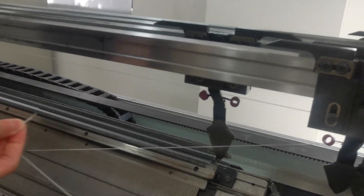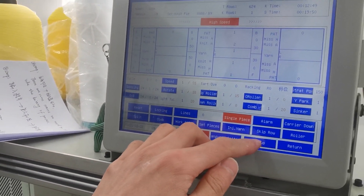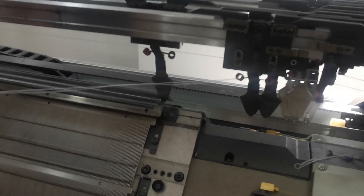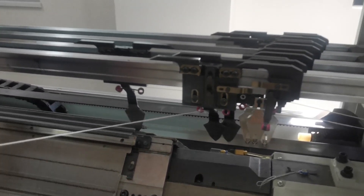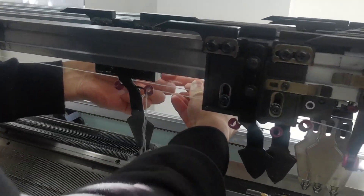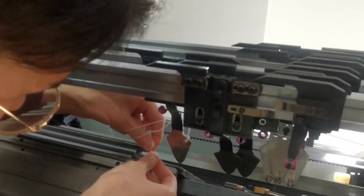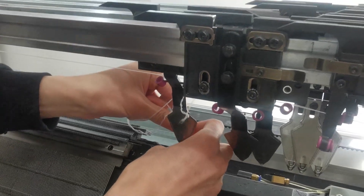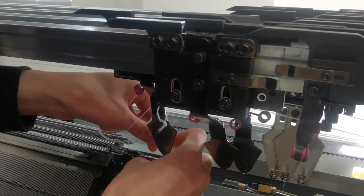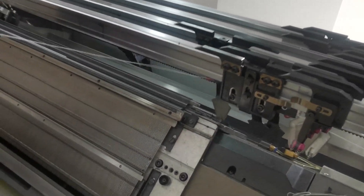When we conveniently need yarn, click yarn supply. If it hardly goes through the hole, we need to tighten the yarn.